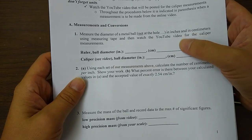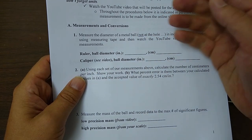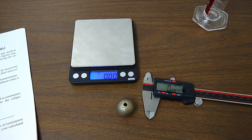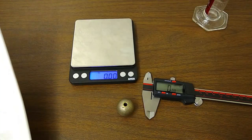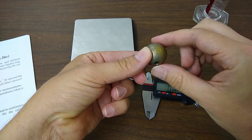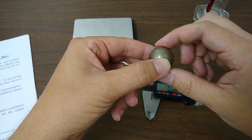I'm not going to do everything in here, so you won't be expected to do everything either. What I'm not going to do is the ruler ball diameter measurement — I'm going to use the caliper. I don't need to do the ruler because you guys are doing a similar experiment at home using your measuring tape and a metal cylinder. Nevertheless, the first step is to measure the diameter of the metal ball — but not at the hole.